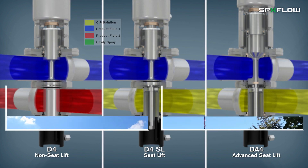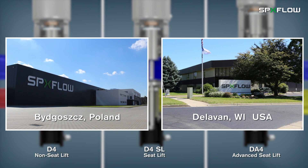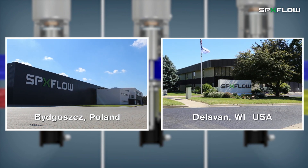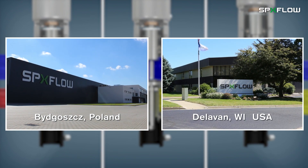The D4 Series is a truly global offering, with production occurring in multiple SPXflow manufacturing centers and positioned to meet the highest quality standards with exceptional market-leading delivery times.